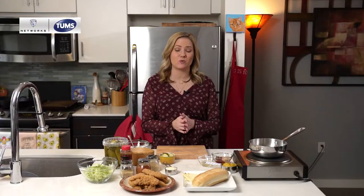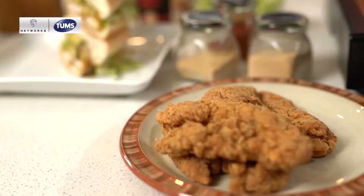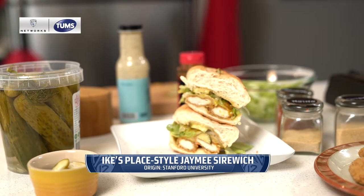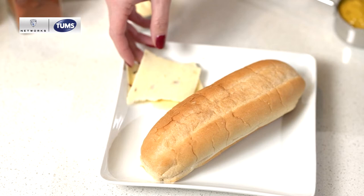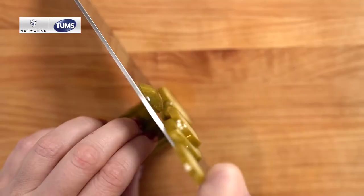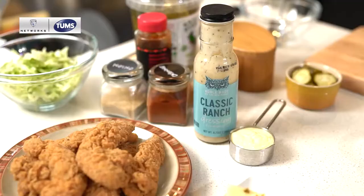Hi, I'm Jamie Sire and welcome to The Dish presented by Tums, where we make some of your favorite game day recipes from around the Pac-12. Today's dish is the Jamie Sirewich from Ike's Place. As you can tell by the name, this is something near and dear to my heart, but it's also something that should be quite familiar to several Pac-12 fans. There's one on the campus of Stanford, another on the campus of ASU, one in downtown Berkeley, and another in Los Angeles, as well as several others across the country.